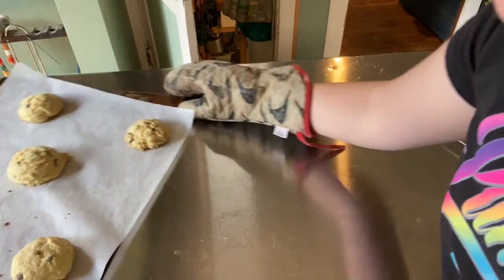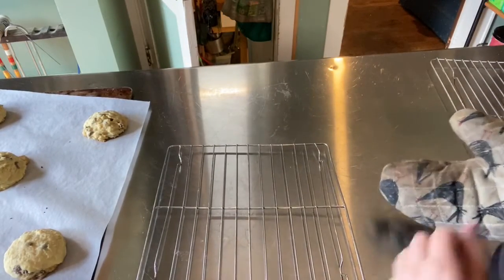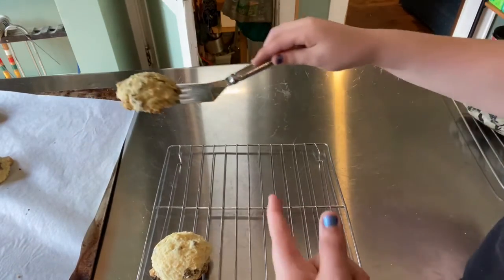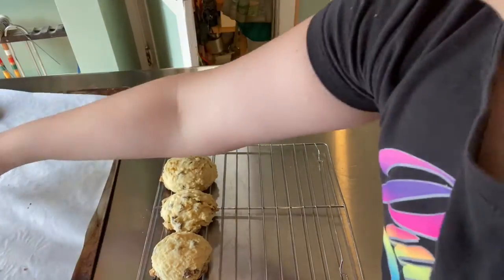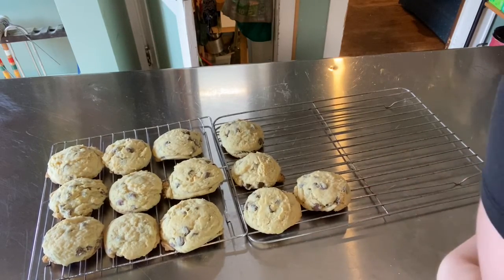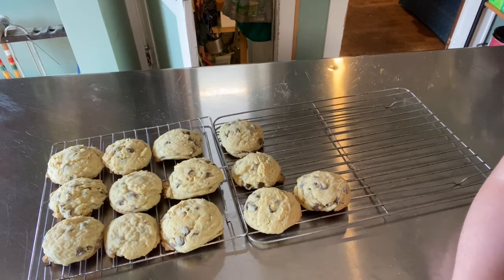Your last step is to put them on a cooling rack. You want one with smaller grooves, and you're going to want to take a spatula and pretty much immediately put them on the cooling rack after they come out so the bottoms of the cookies don't get too crispy. This is so they cool faster, because the pan would keep them baking longer.